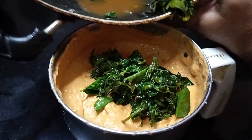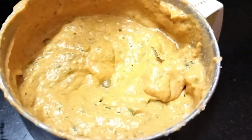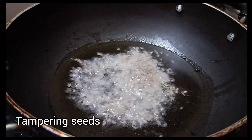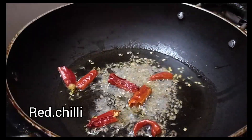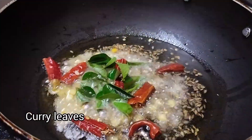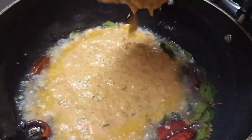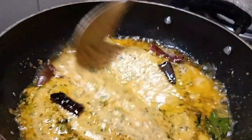We grind the tomatoes. Let's cook the oil in the pan. Cook the pan and keep cooking.